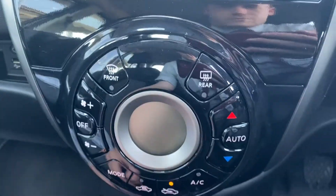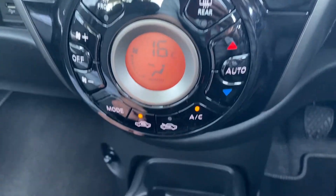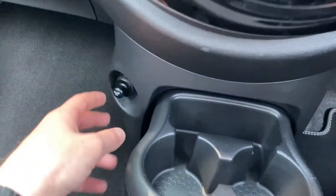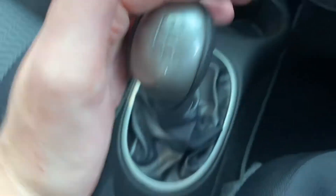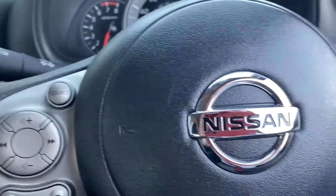Down here you have the USB and AUX for connection. There's an extra glove box at the top. Down here you've got the temperature controls where you can set the exact temperature you'd like. There's full AC as well, a 12-volt power supply, the lovely five-speed gearbox, central locking, and a nice little armrest — so it's very comfortable when driving.